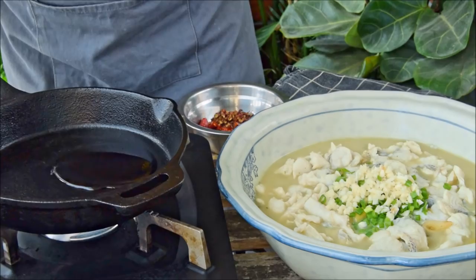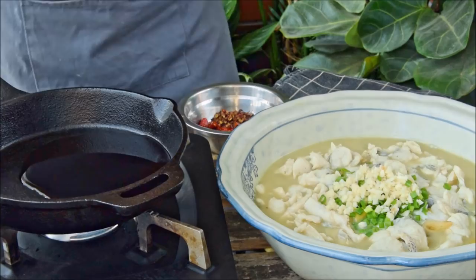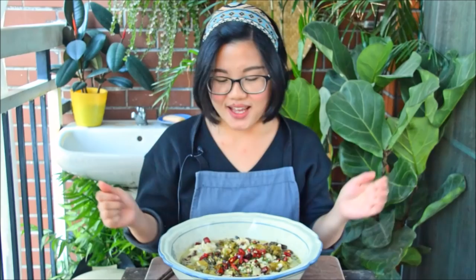Get about three tablespoons of oil — peanut is fine, but preferably Sichuan caiziyou or Indian mustard seed oil — heat until it's basically starting to smoke. Add in one tablespoon of Sichuan peppercorns and 10 grams of sliced, de-seeded chilies, immediately moving off the heat and pouring it over the Suancayu. Optionally spread things around to make it all pretty, and the Suancayu is done.